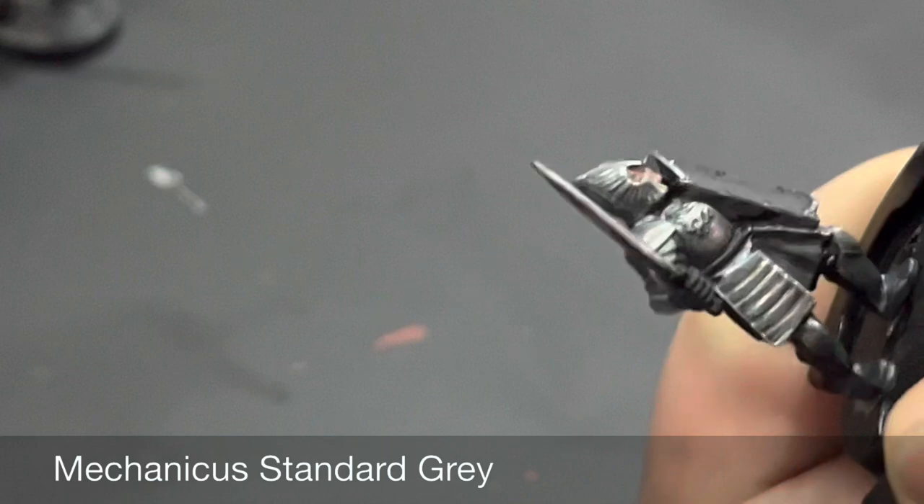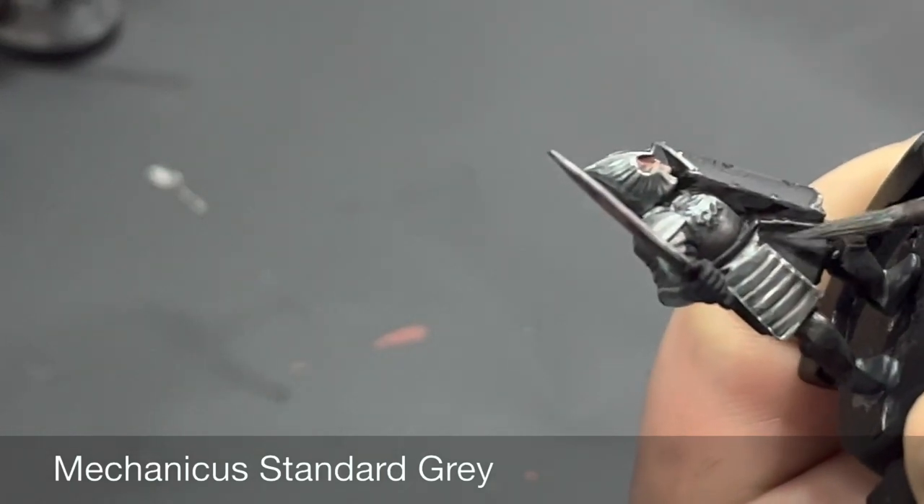For all the black cloth and leather areas we're going to be highlighting these up with Mechanicus Standard Grey.